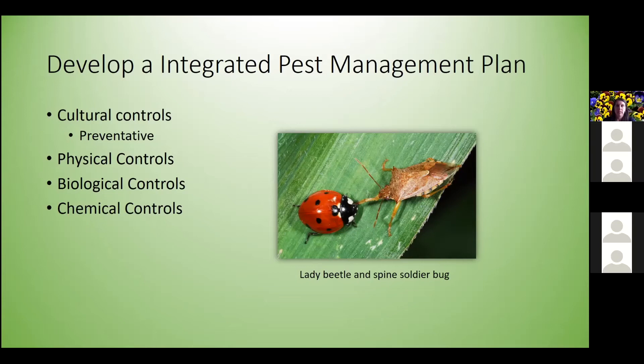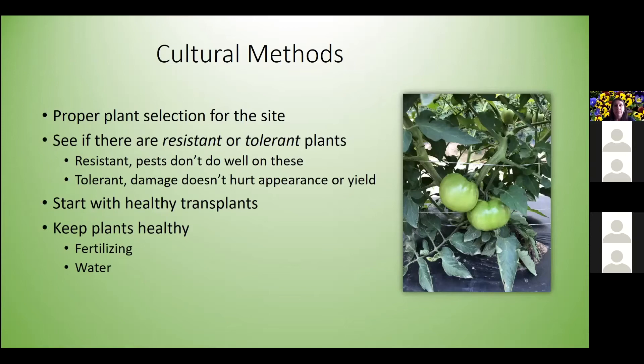Starting with cultural methods: the first thing to think about is proper plant selection for the site. When putting out vegetables or landscape plants, make sure you're placing them where they'll be happiest. A vegetable garden needs six to eight hours of sunlight — you don't want plants in complete shade or a low spot that holds water. Give your plants the best chance to be as strong as possible to ward off insects and disease.